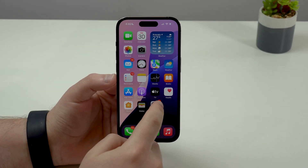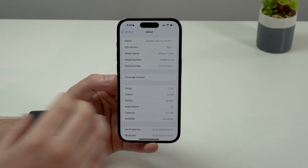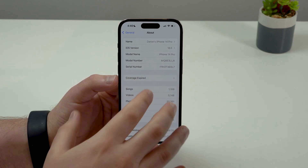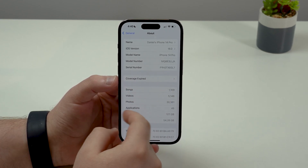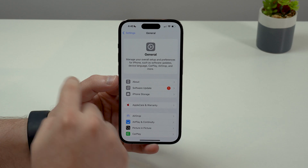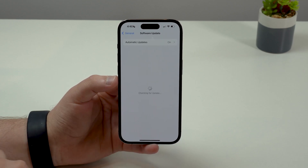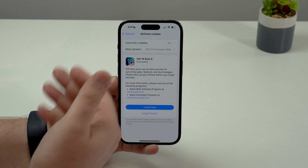Scenario number one: your iPhone is on iOS 18.0 beta, and that's the easiest scenario. I'm going to show you for iOS 18.1 as well. So let's come back to our General settings and then tap on Software Update. As you can see right here, I have iOS 18 beta 8.